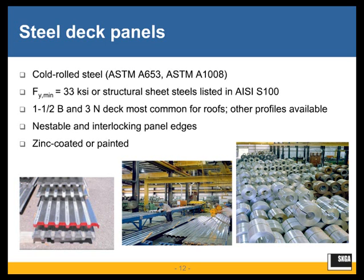The steel deck panels are cold-rolled steel elements, generally made from ASTM A653 or A1008-compliant sheet steel. The minimum yield strength for this steel deck is 33 KSI. There are other options for structural sheet steels within AISI S100, the North American Cold-Formed Steel Specification, and certain manufacturers produce deck panels from different steels — something to verify with the manufacturer as part of your design.